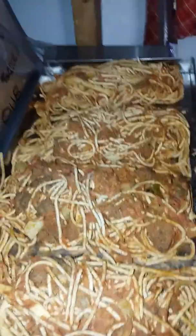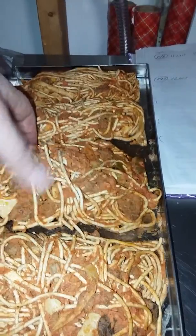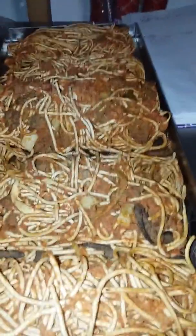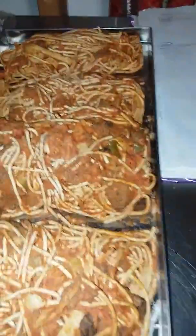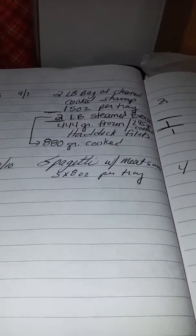Each one of these is pretty much just one, maybe one and a half scoops with the spaghetti server, and each one actually weighs eight ounces. Some probably look larger than others because some contain more mushrooms and less spaghetti and things like that. Batch 147 was five eight-ounce servings of spaghetti per tray.